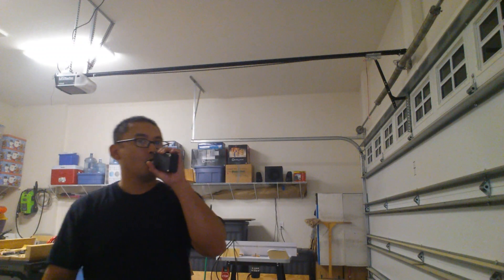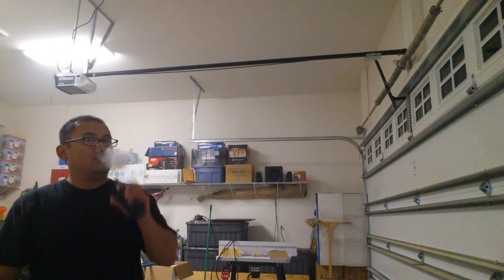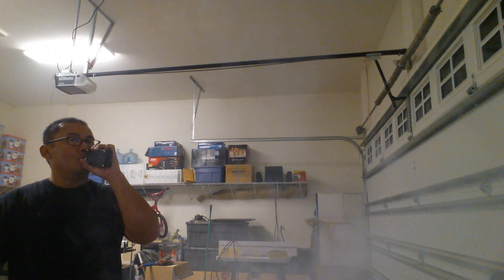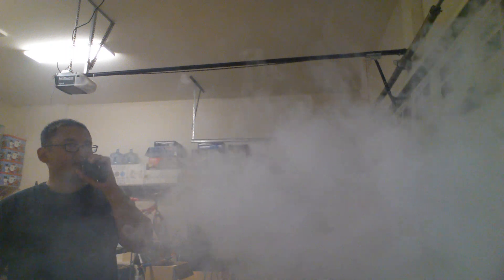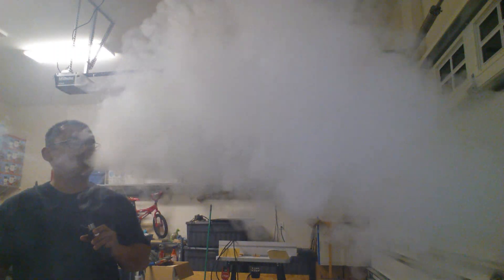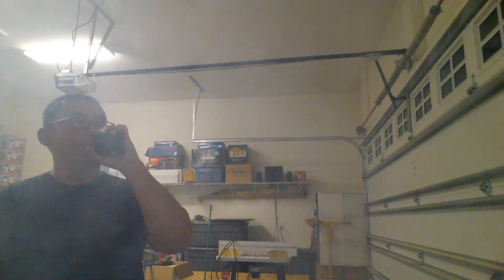More juice — close it up. There you have it folks, I hope you guys enjoyed the box mod build tutorial.